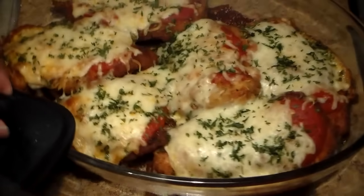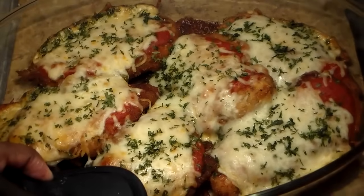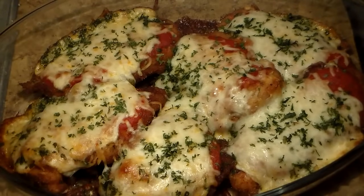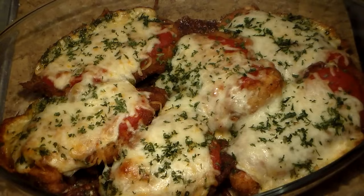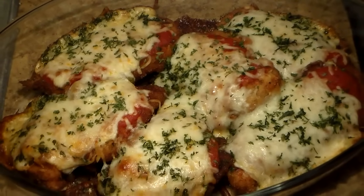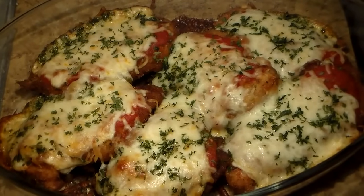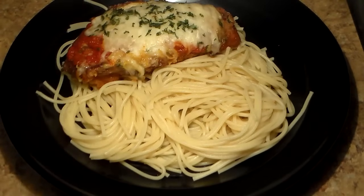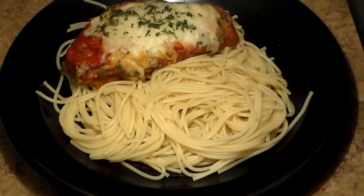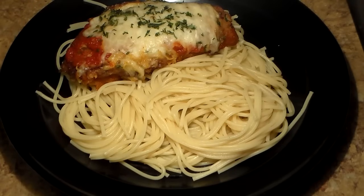We're going to turn these bad boys around so you can see how they look from a different angle — look at those chicken parms! This was really, really good. Please give this recipe a shot; you guys are really going to enjoy it. My friends enjoyed it; it came out amazing. Now we're going to top our chicken parmesan over some spaghetti noodles. I like to make spaghetti with mine — that's the way they serve it at Olive Garden. Look how pretty it looks.